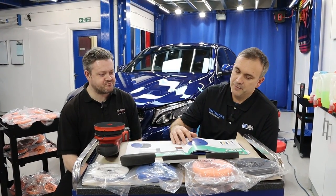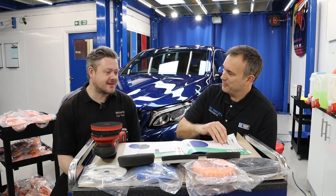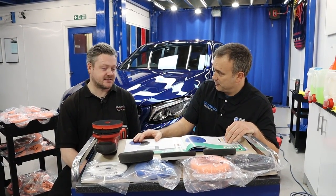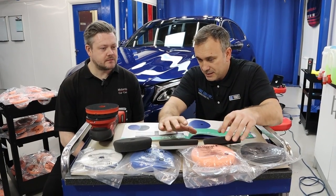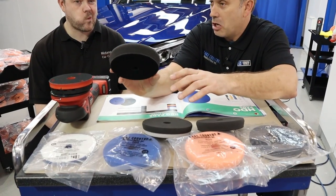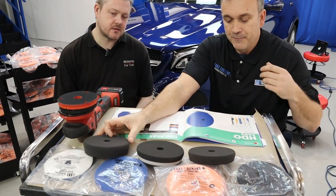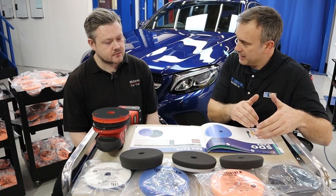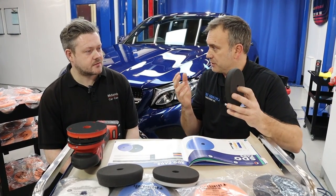You asked me earlier — what's the difference between an HDO pad and an SDO pad? So I've got here an SDO pad, an HDO pad, and what's actually called a force pad, to help demonstrate and describe the differences. Let's start with the SDO — it's quite well explained in this catalogue. SDO is standard duty orbit pad, so it's for the 8 mil machines.